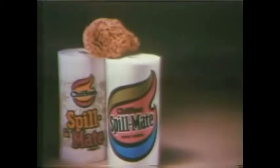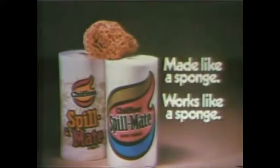He spilled. Spillmate — the strongest, most absorbent two-ply towel you can buy. Spillmate: made like a sponge, works like a sponge.